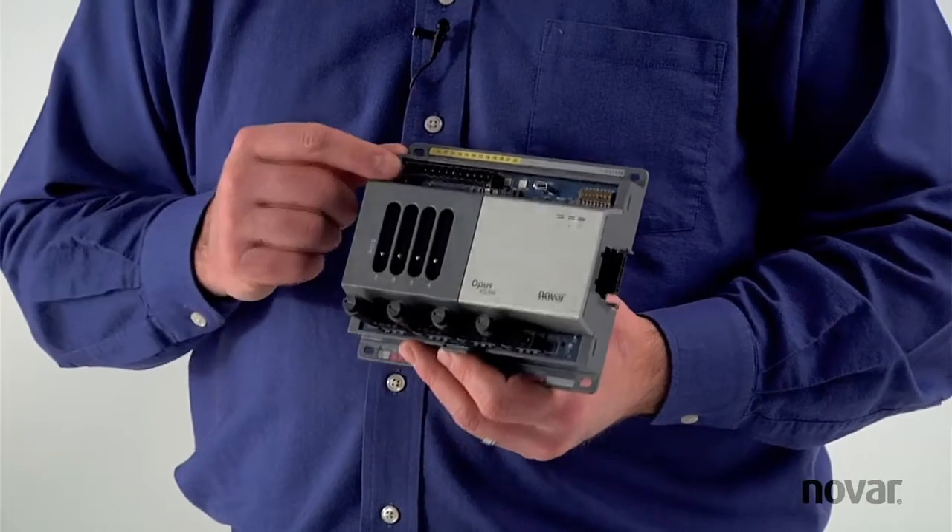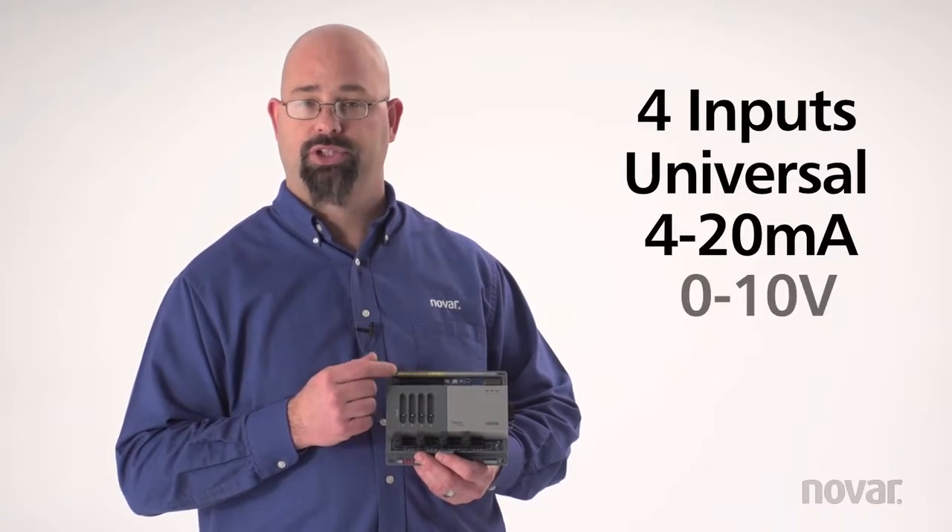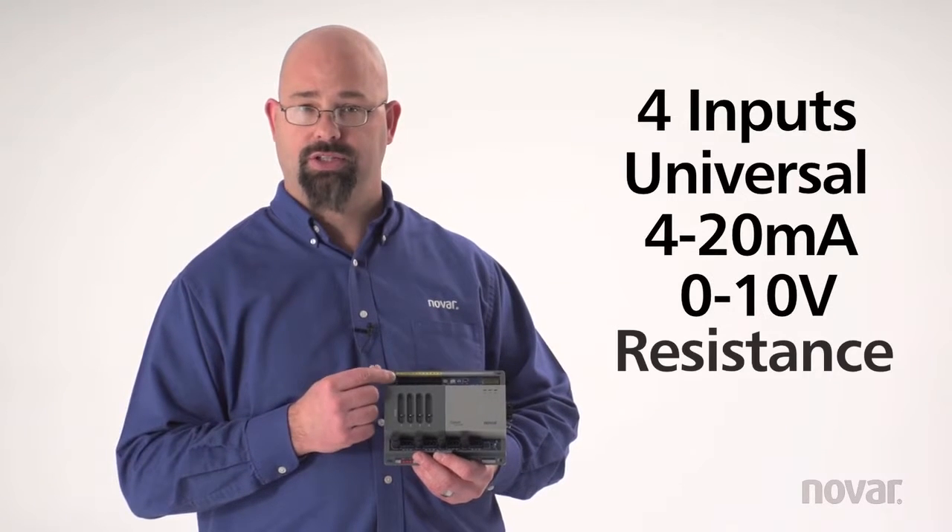The model XIO44H has 4 universal inputs. Those inputs can be 4 to 20 milliamp, 0 to 10 volt, resistance, or digital.